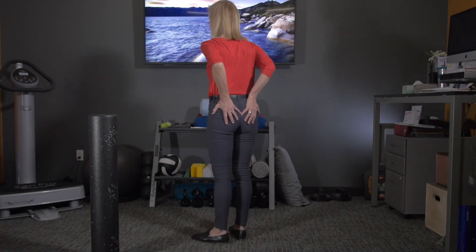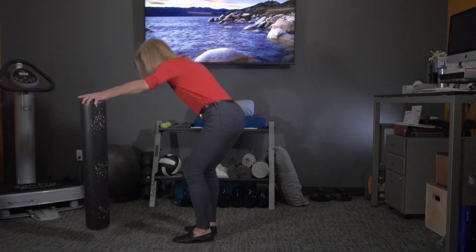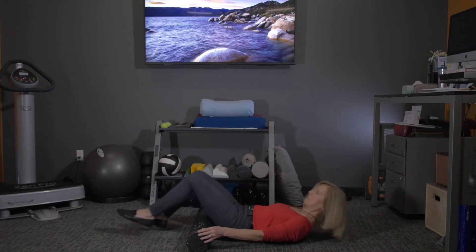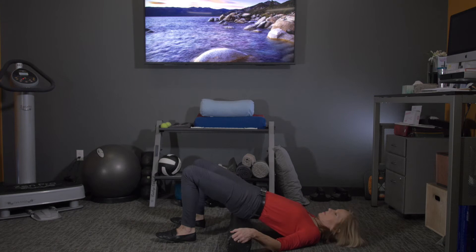Now we're going to do the GALS protocol — gravity assisted ligament and stretching. You just saw me pointing to where we're going: the sacroiliac ligaments, right around your back pockets.